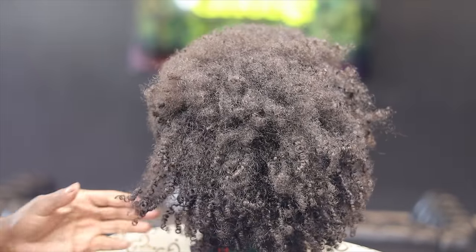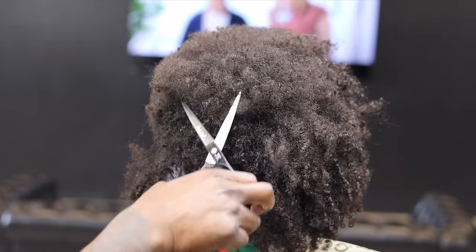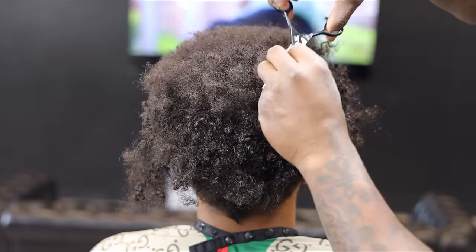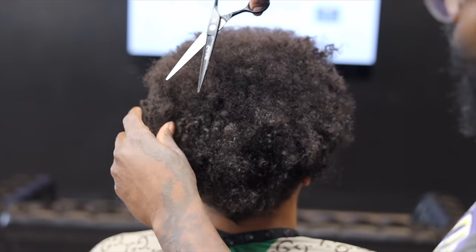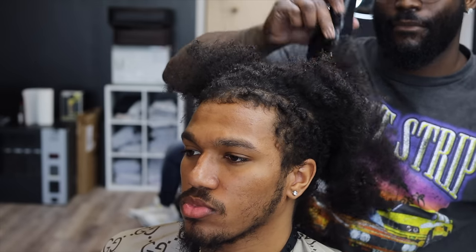I'm not cutting it down too low because I'm still gonna go in and cut it down with the guard, but trying to get the majority of the curls off. The crazy thing is about this client — he used to drive from his college to my college when I was cutting in the dorms. That's like two hours. That was dedication. He used to come with his teammates, his basketball team, and come get a haircut. I didn't even recognize him; he has so much hair.